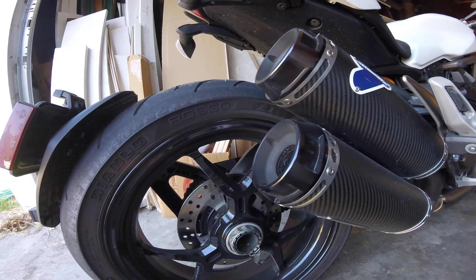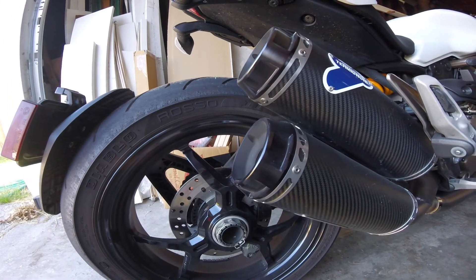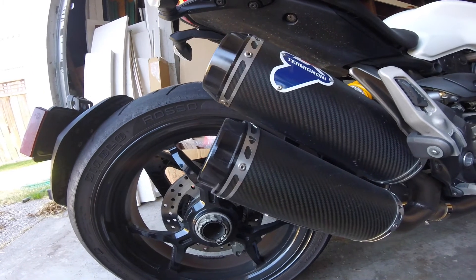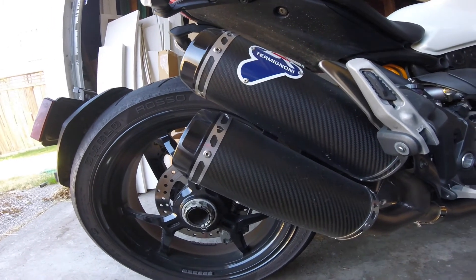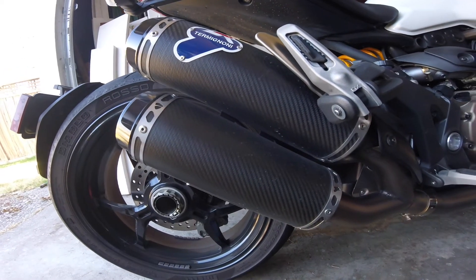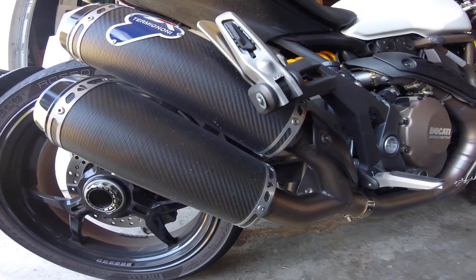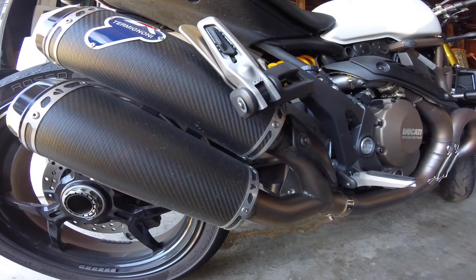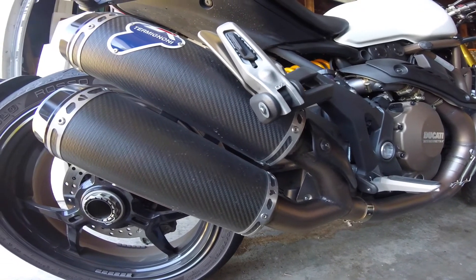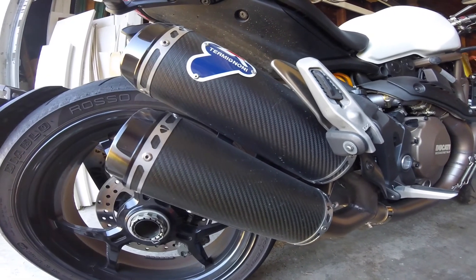Hey everyone. I get a lot of questions about my exhaust. I have a Monster 1200 S with the full Termignoni carbon exhaust system. I'm going to go over what I found about the exhaust and give you some information if you're thinking about getting this for your Monster. I believe they have similar ones for the 800s and 1200s, but I think you should actually hear this thing and decide if it's worth the money for you.